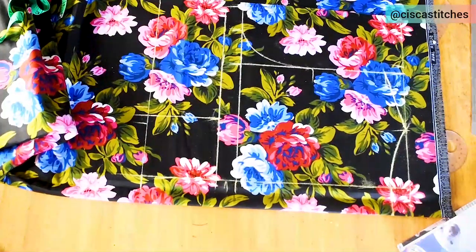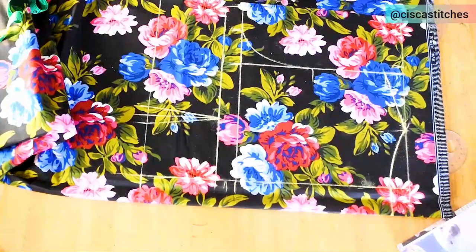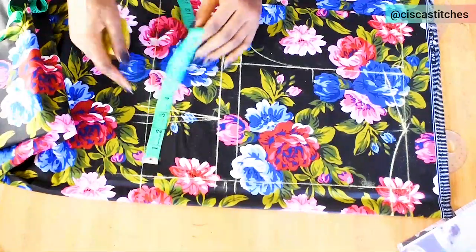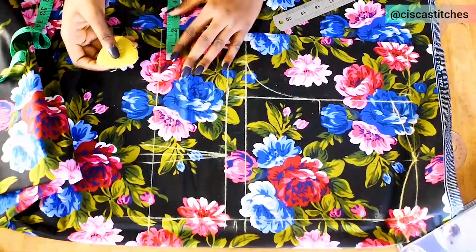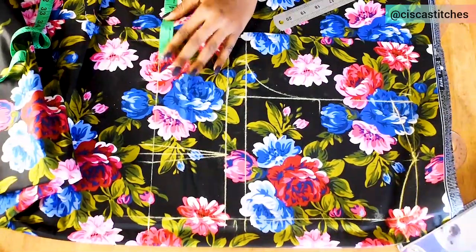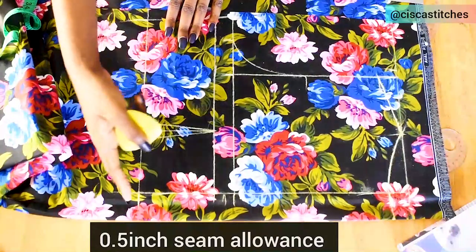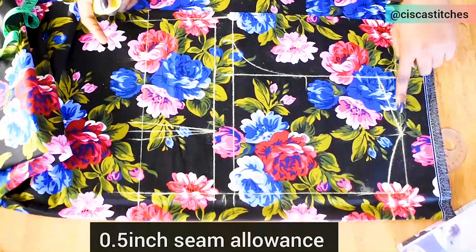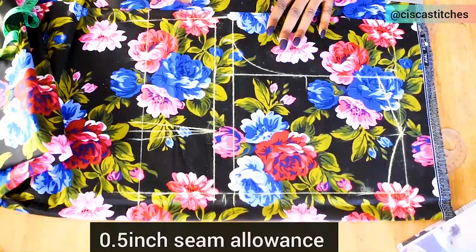I'll connect the half-inch marks to the bust point to form the darts. Next I mark my waist circumference divided by 4 — my waist is 32, divided by 4 is 8 inches. My dart allowance is 1 inch, so I mark that, and then mark my side seam allowance of 1.5 inches. I connect the waist to the bust. Seam allowances are added at the bottom, armhole, shoulder slope, and neck depth — the side seam already has allowance included.